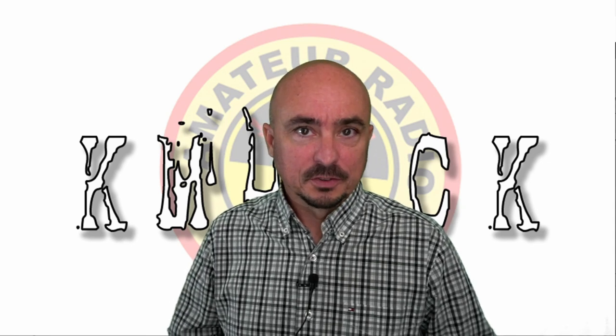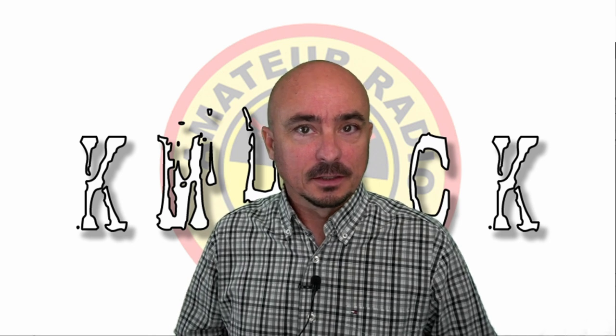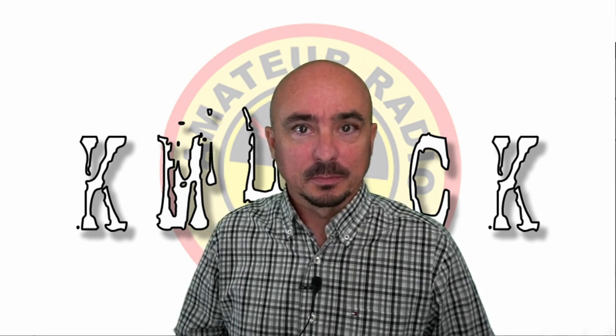Hey, welcome back guys. This is Jason, KM4ACK. Today, let's talk about fox hunting. Stick around and we'll get right to it.